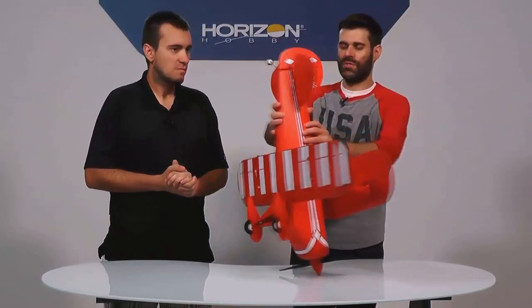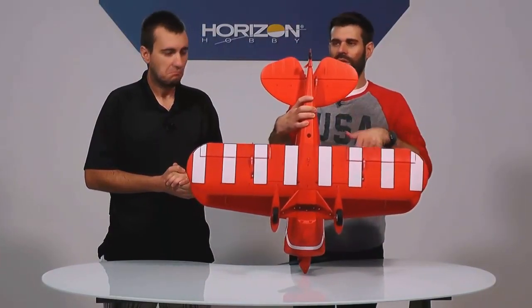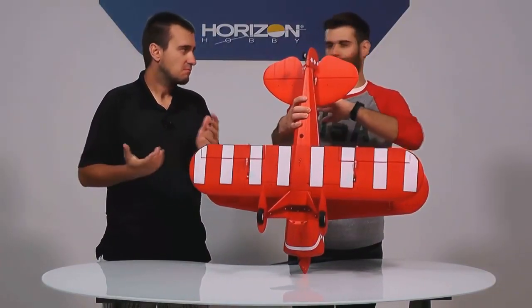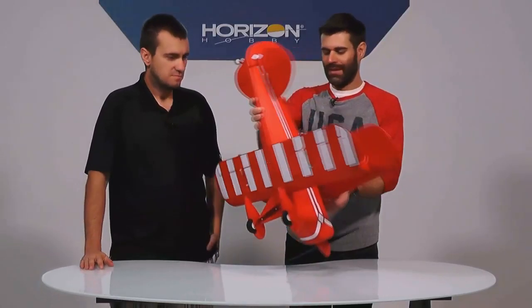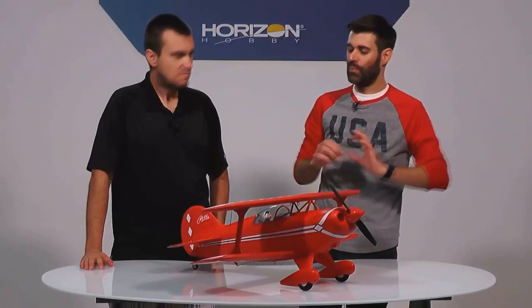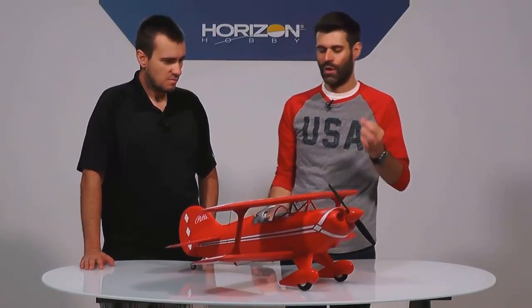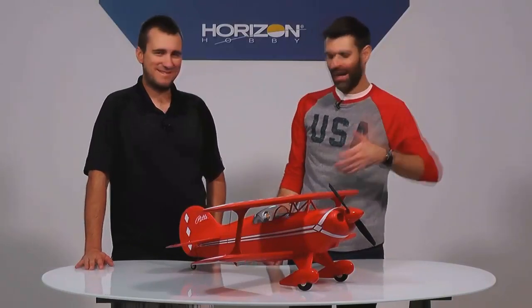If you want to take it apart, it doesn't require any tools — there's a little clip on the bottom and some pins in the wing; no screws, no screwdriver, no special Allen wrench. You can remove the wings in just a few minutes, which for a biplane is really convenient since biplanes are usually a lot of work to take apart and put together at the field. But honestly, with the size of this thing, you don't even have to take it apart — you put it in your front seat, maybe seat-belt it in, and take it wherever you want to fly. You'll be able to fly it in a lot of places you couldn't fly other similar-sized airplanes.